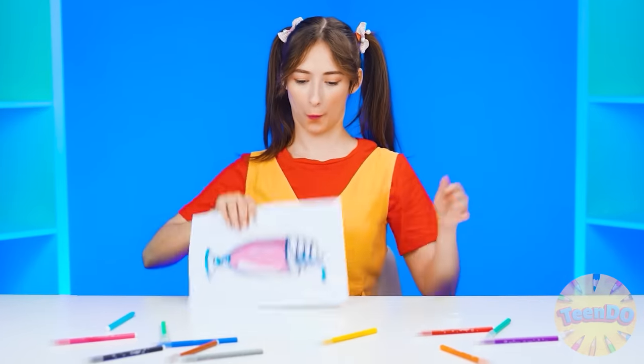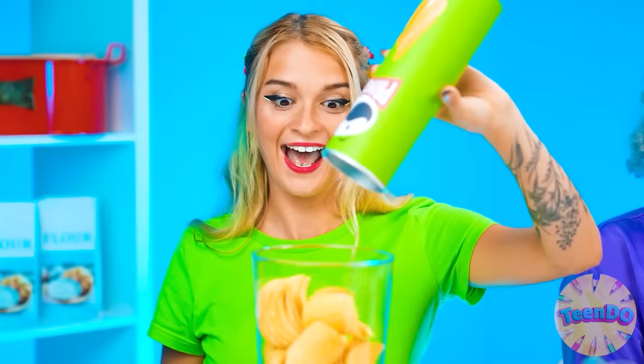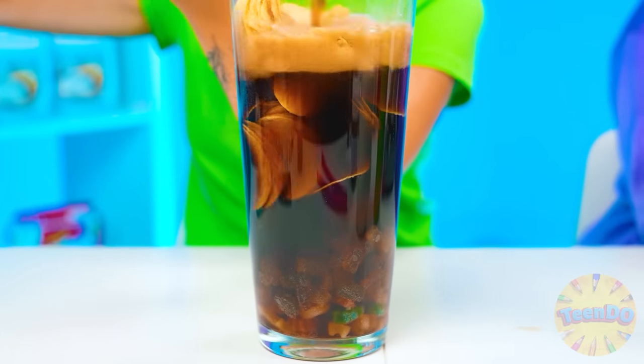I want a milkshake in this round. What could be simpler than a milkshake? Haribo bears - just put it there, and some chips. Let's add some Coca-Cola. I can't wait to try it myself. We're going to mix everything up now.